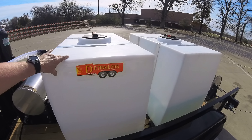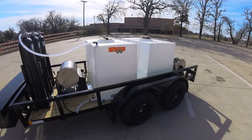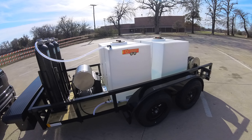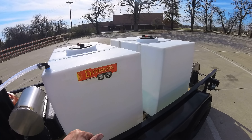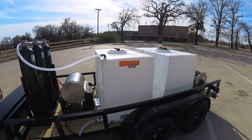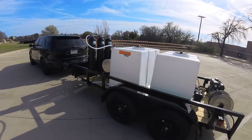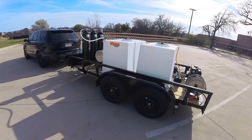We've got it set up so that the tanks are separate, but let's say the customer got a big spot free job — like a used car lot or new car lot with hundreds of vehicles. He could drain out the tap tank, valve them together, because we have valves down here to separate or join them, and have 400 gallons of spot free. Conversely, if he just had a big pressure wash job, he could drain the spot free tank, throw the valves, fill it up with tap water, and have 400 gallons of tap water.